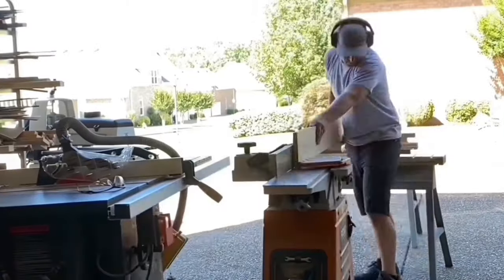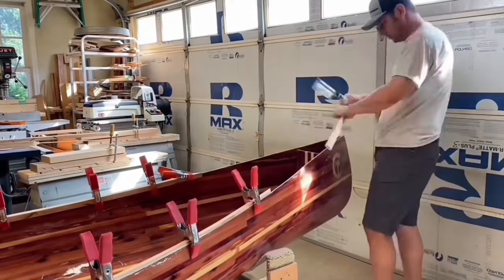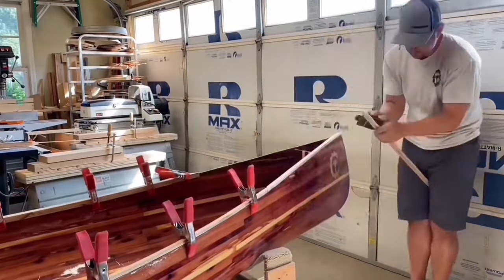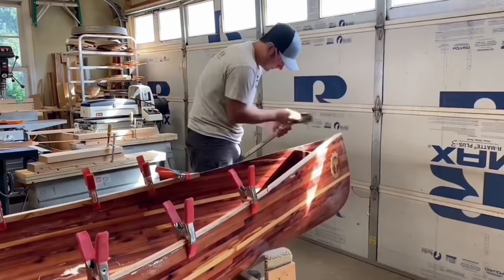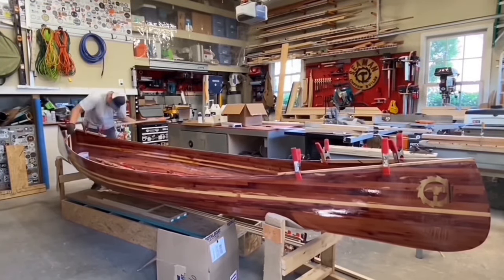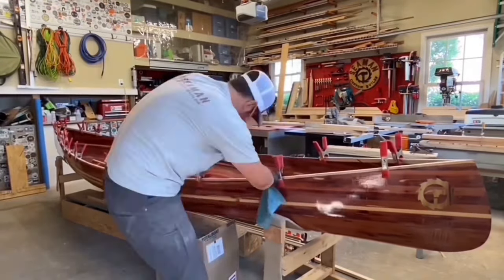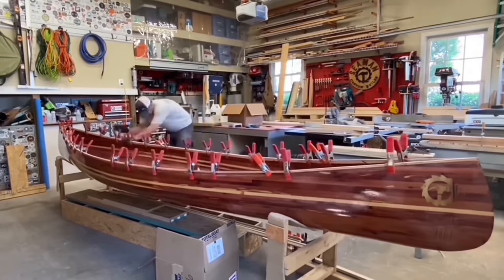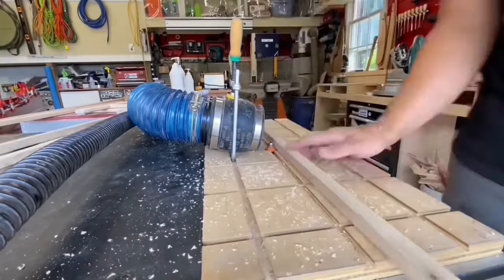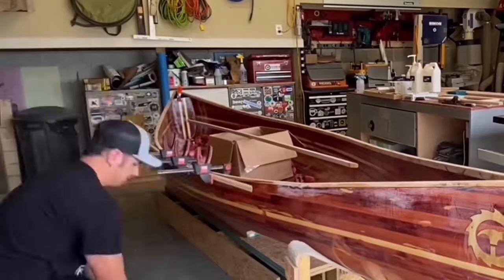The gunnels are made up of an inner and outer piece on each side. I started by running ash through the jointer, then ripped long strips on the table saw. A rabbet was made on the edge of the inner gunnels so that it would overlap the edge of the cedar. The inner gunnels were fitted and attached with epoxy. The pieces I had were 12 feet long, so they required a scarf joint just like the cedar strips. I cut some plugs that will be used to cover the screw heads later. I prepped the outer gunnels by rounding over the edges, then countersunk holes to hide the screws used to attach to the inner gunnel.